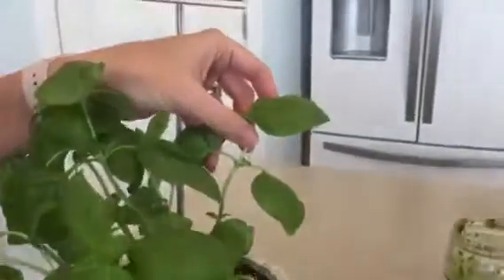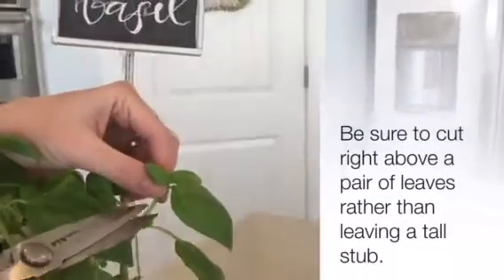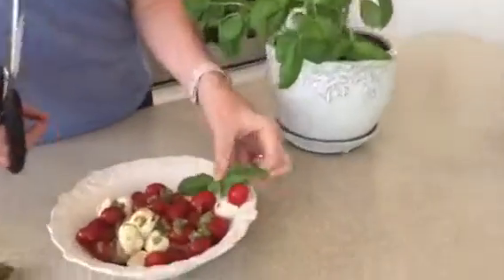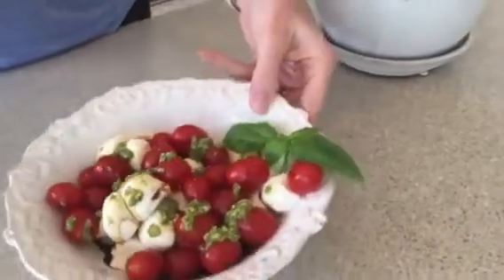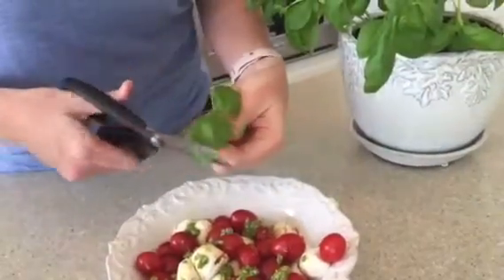See right here where there's two shoots coming out of it? This is the best place to cut, right above where there's going to be new growth. You can either just put it on pretty like that with your salad, or you can cut it up.